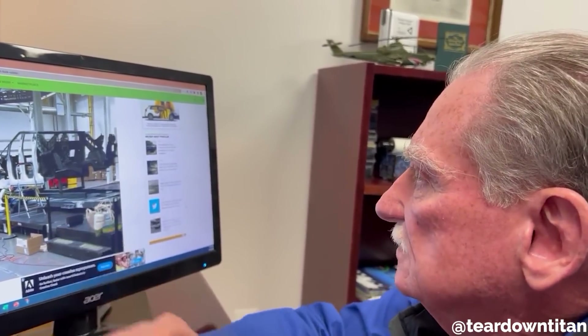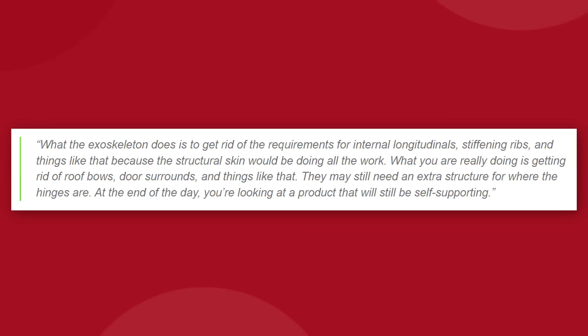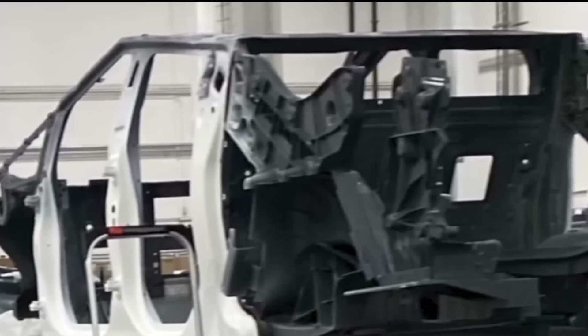We'd expected the casting to be all underbody structure that would hold the motors and suspension. Sandy once said, quote: 'What the exoskeleton does is to get rid of the requirements for internal longitudinals, stiffening ribs, and things like that because the structural skin would be doing all the work. What you are really doing is getting rid of roof bows, door surrounds, and things like that.' And we can very clearly see that this cabin frame at least has door structures and a roof.